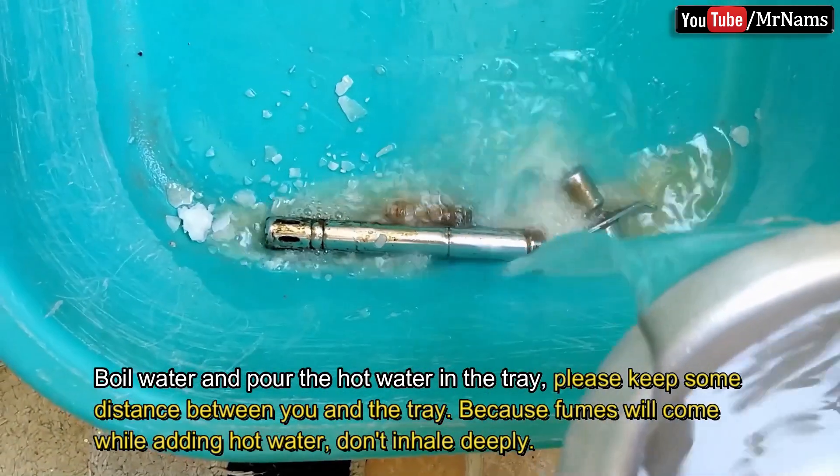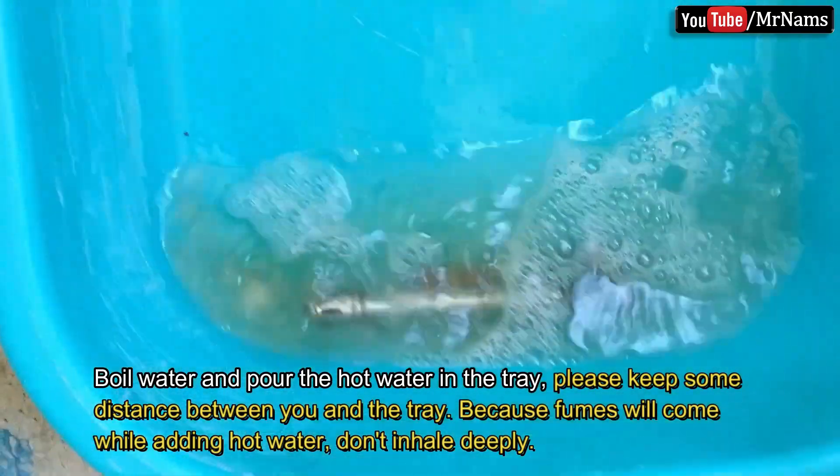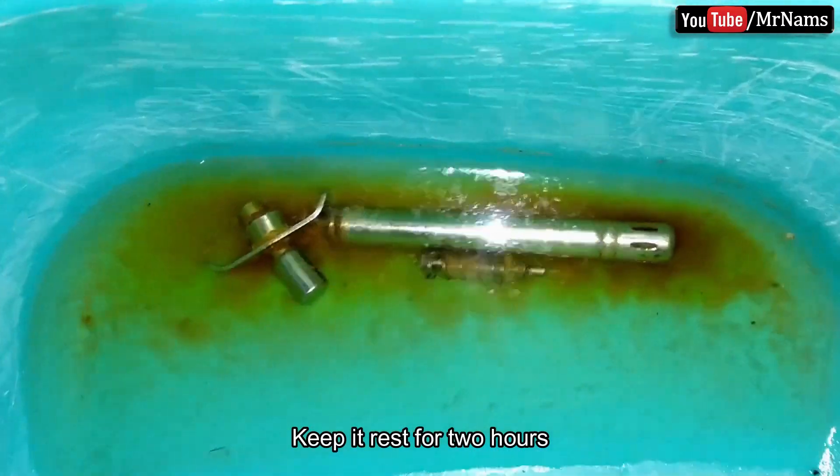Please keep some distance between you and the tray, because fumes will come while adding hot water — don't inhale deeply. Keep it at rest for 2 hours.